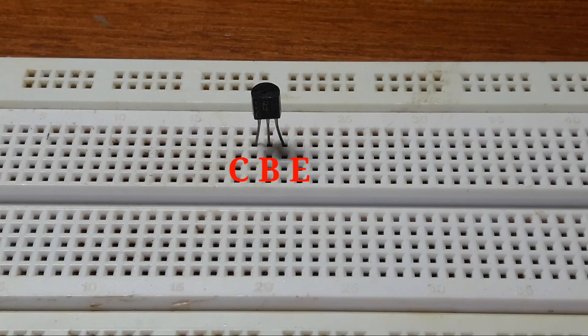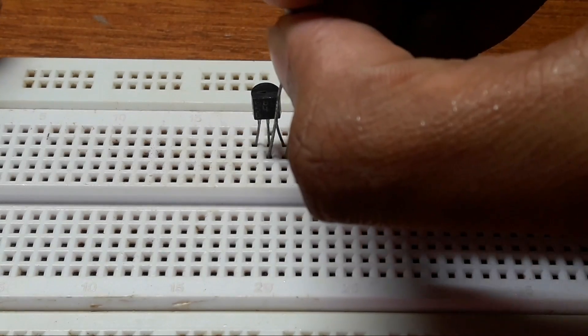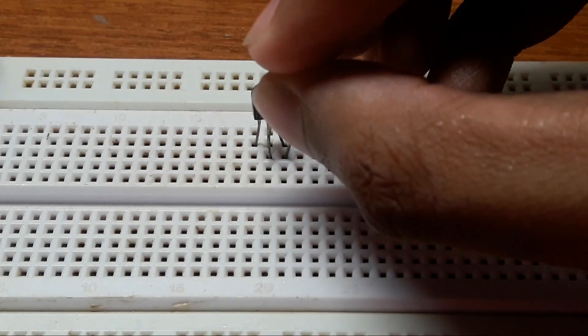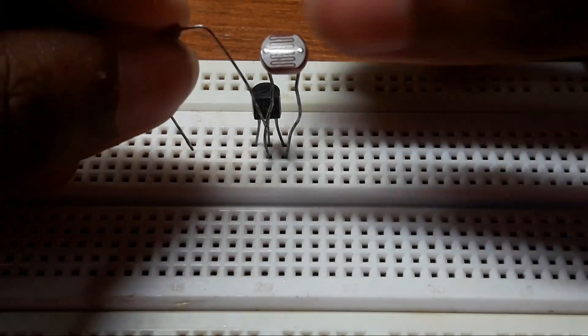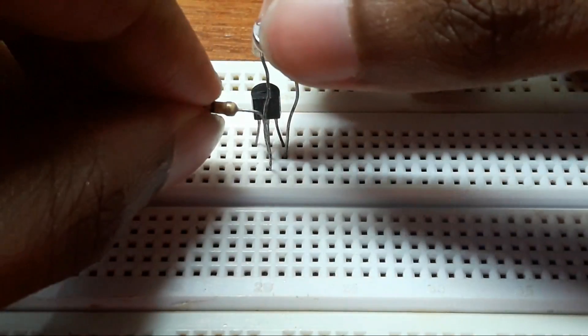Now connect the LDR from the base and emitter of the BC-507 transistor. Now connect the 100K resistor, which goes from the base of the BC-507 transistor to a blank space on the breadboard.